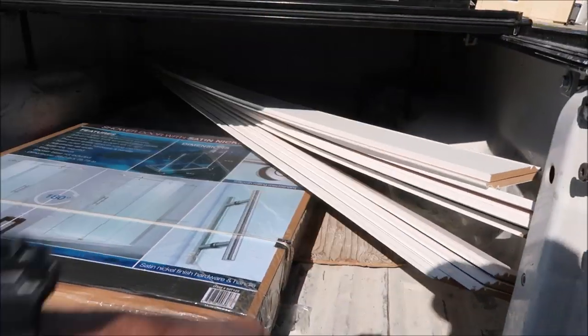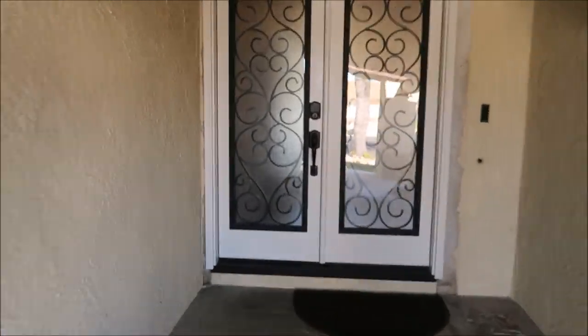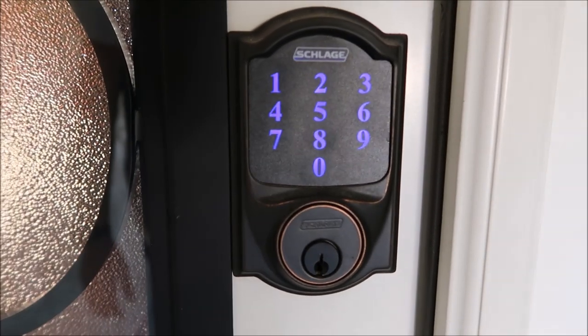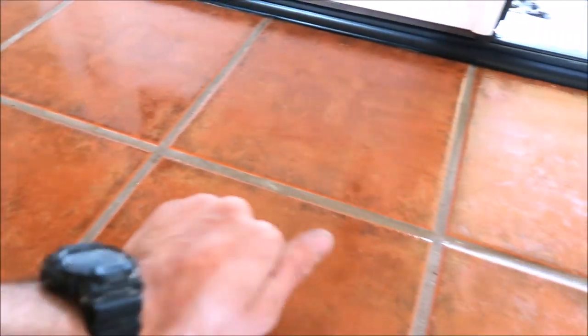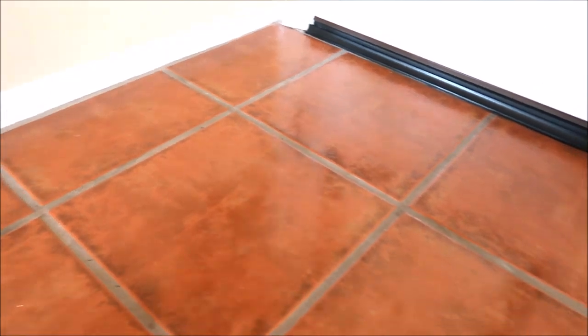Shower doors as well as baseboard will be installed tomorrow. Let me show you what we've got done since part one. Real quick — sometime this year we're going to be removing all this tile and installing some 8-inch by 48-inch planks. This was a very horrible install. All of these tiles are hollow — bad install.